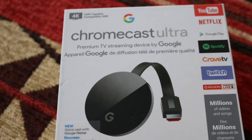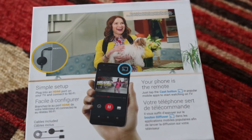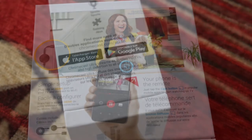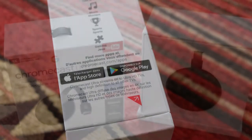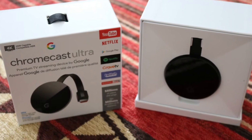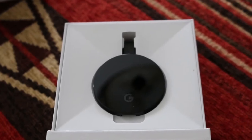It comes in this small box with features listed on the outside. Peel off the tape using the red tabs at the bottom on each side, then slide out the inner box. This is what Chromecast looks like.